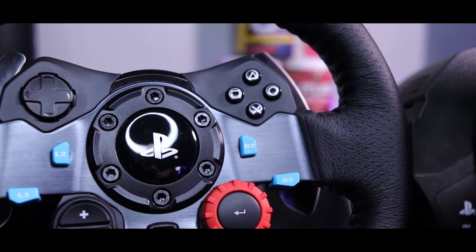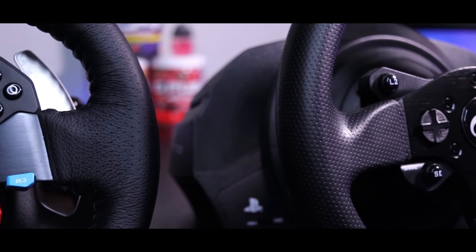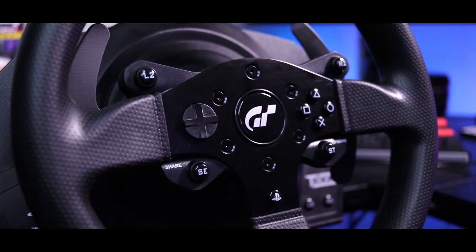Today we're going to be taking a look at two of the most popular sim racing wheels on the market. We have the G29 from Logitech and the T300RS GT from Thrustmaster. So without wasting more time, let's get to it.